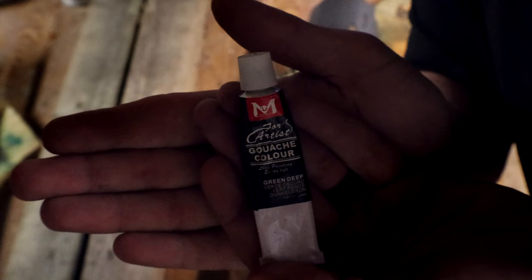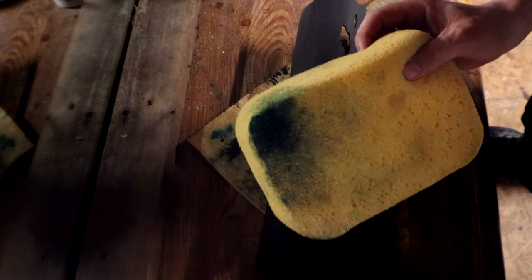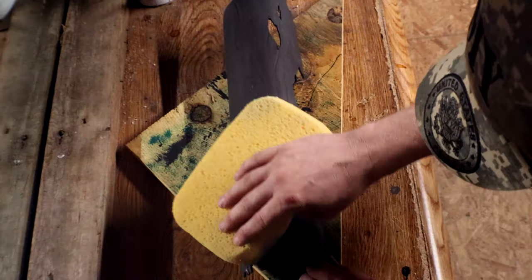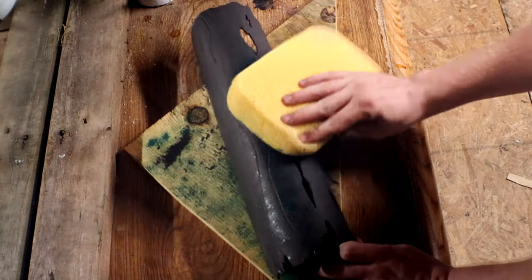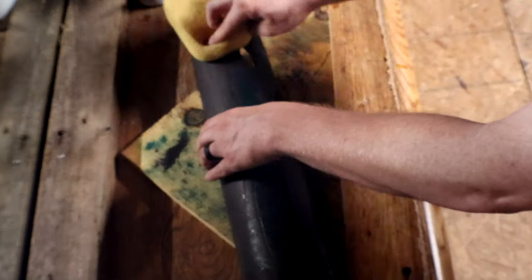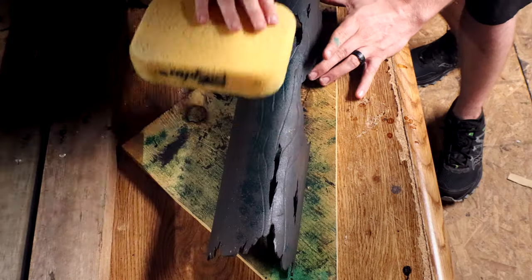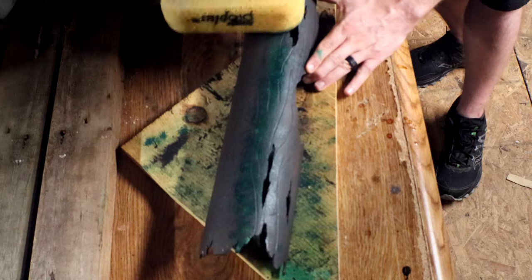Now for the final painting step. I took a green paint and dipped a sponge into it so that I could lightly sponge the top of the log to create more of a mossy look. I also did this with a lighter green as well. That second green creates a really nice gradient and makes it really come to life.